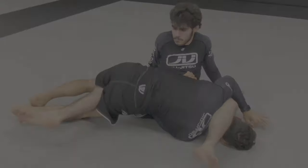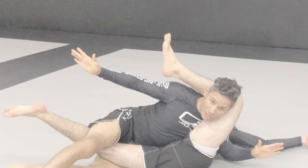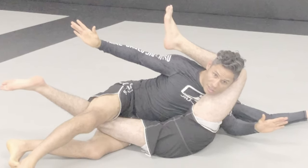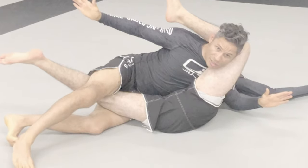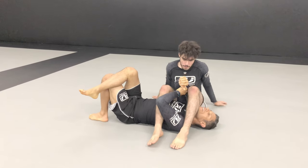I will discuss how to achieve the elbow escape using Level 1, or low resistance, when the opponent does not have their feet crossed. If you have any questions on this technique or would like to see me break down any other technique, please leave a comment in the comment section below, click like and subscribe to my channel for more strike-based jiu-jitsu content.